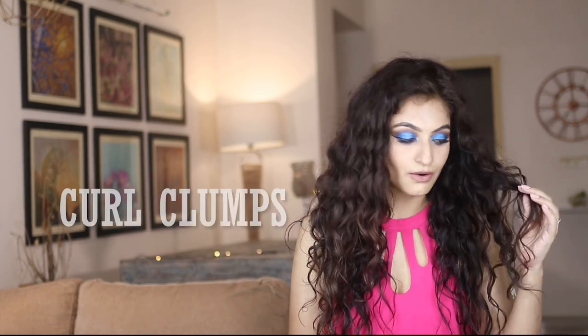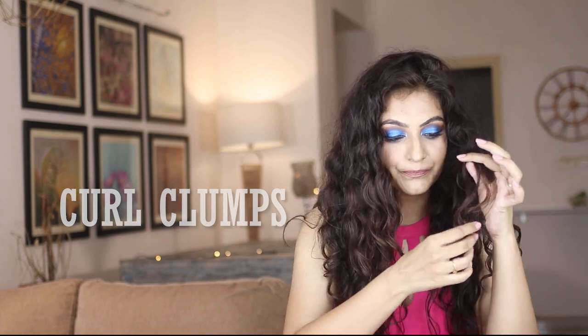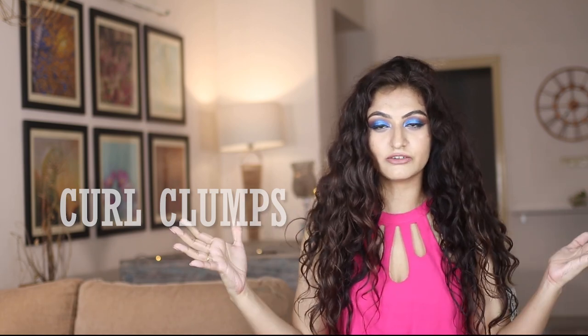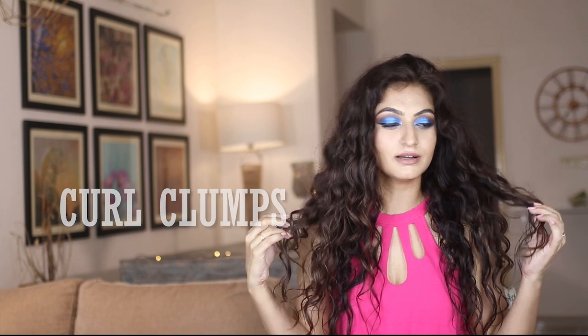Curl clumps — when your hair clumps together in the curl, that is called a clump. A lot of people like thicker clumps, and a lot of people like thinner clumps. When you have thinner clumps, you can get a lot of volume, and you generally use a Denman brush or different styling brushes for it. If you like thicker clumps, you have less volume but more defined hair.